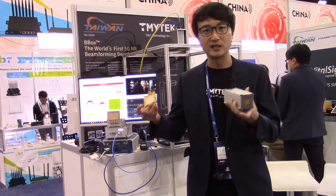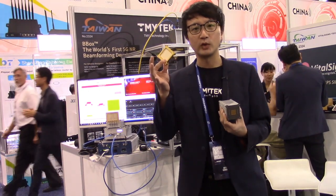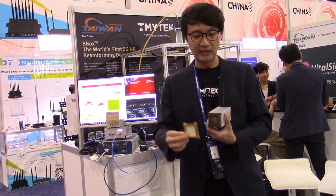As you can see from what I'm holding in my hand, that's our product. We call it a beamformer box — it's a V-box. This device was created for R&D purposes. For antenna designers, you can design your own antenna and then connect it to our V-box so you can conduct beamforming testing very easily, because we calibrate everything precisely. That's one purpose of this product.